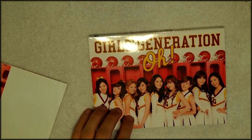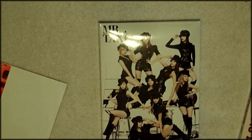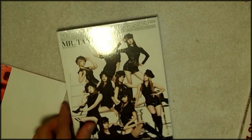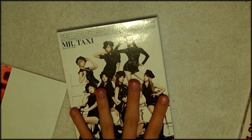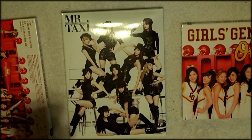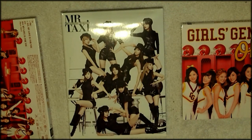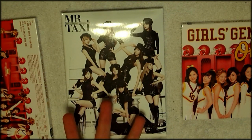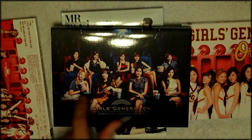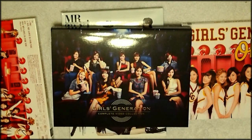Now, since this is such a short video and such a lackluster unboxing, I'm going to do a giveaway again! Today's giveaway will be of the Mr. Taxi repackage of their third album — the Korean album. It is open, but it does come with a photocard. I'm not going to tell you which one you're getting because then it wouldn't be a surprise. To enter the giveaway, please click the like button, and then leave a comment in the comment section below saying that you entered the giveaway. Answer the secret question: what member of Girls' Generation would you like to go to the movies with the most?